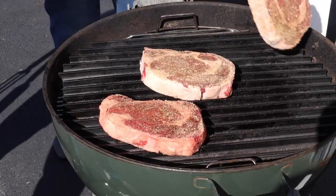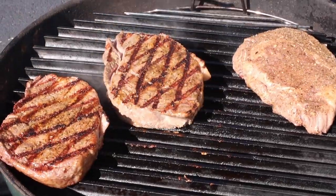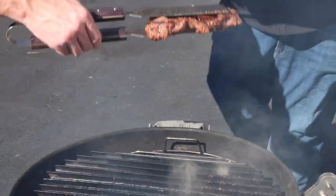We've already got the grills hot outside. Let's go to the grill and get the steaks out. So Mark, it's the moment of truth. We cooked these steaks the exact same out on the Weber grill — about two minutes, twist them, two minutes, flip them, same thing.